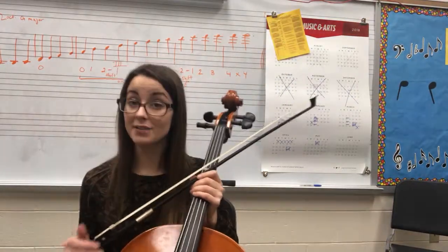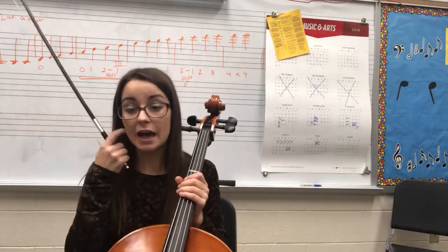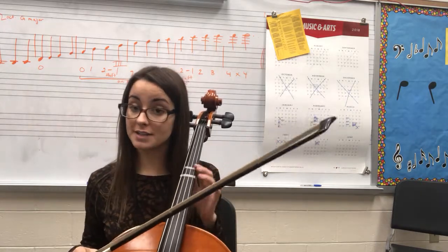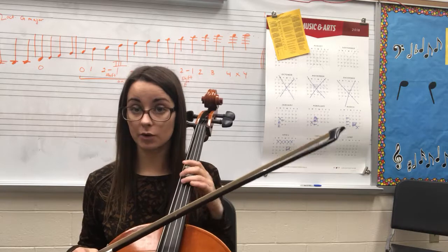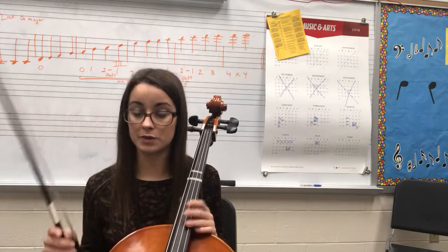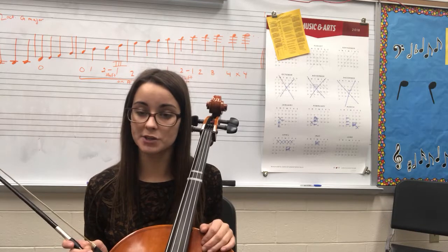This is for all cellos playing Medieval Kings in elementary. You have a lot of different notes, just like in Hunter's Chorus, either on D string, A string, or G string. So you have to be very careful about where your bow and your fingers are and when, so that you're on the right string.